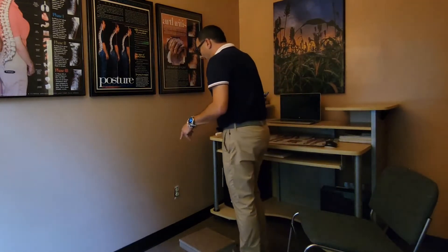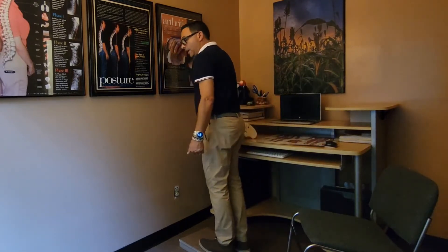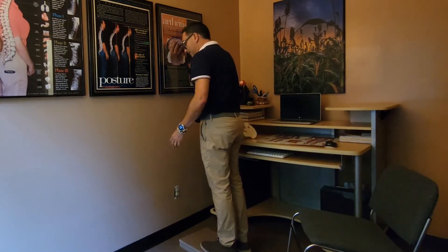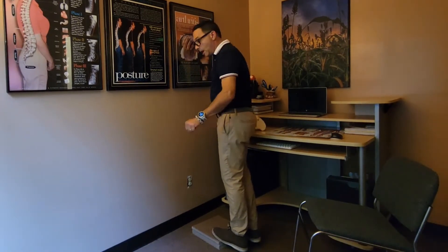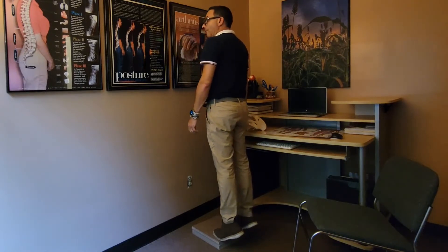So this first one, you really don't need any equipment. It's a simple calf raise. I've chosen to use a little bit of a riser here. If you're not stable, do not go up on a step or a bottom step in your house. What you want to do is hold on to something and just do a calf raise.